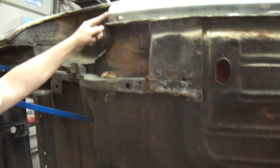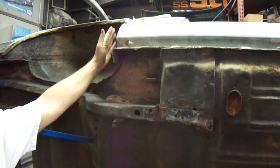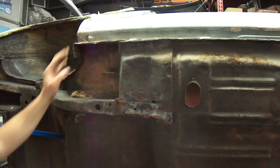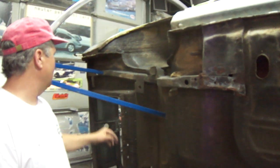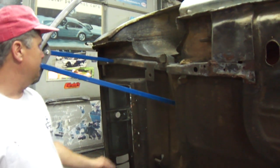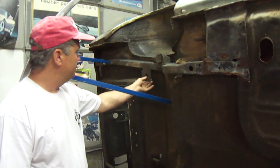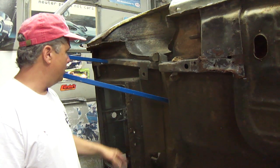Somebody cut them off. Rocker panels are cut off, wheel houses — everything's been cut for drag racing slicks and things like that. Rear frame rails are in pretty good shape, don't look like they've ever been damaged, other than somebody welded some brackets on here for some type of auxiliary shock absorbers.